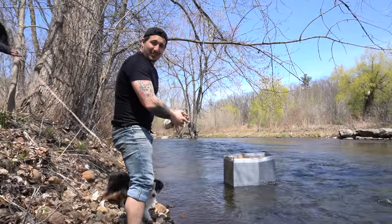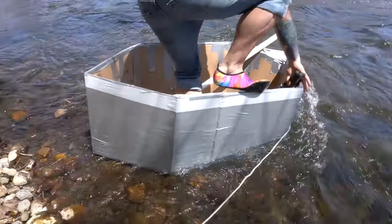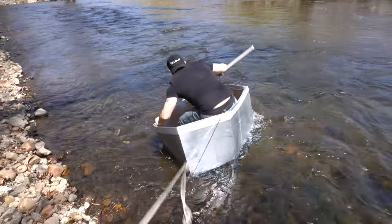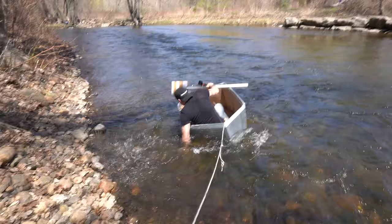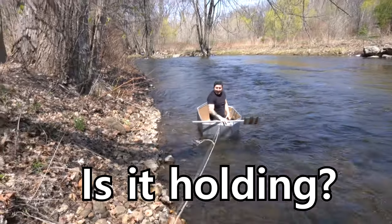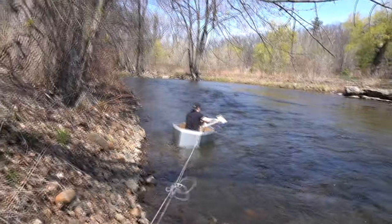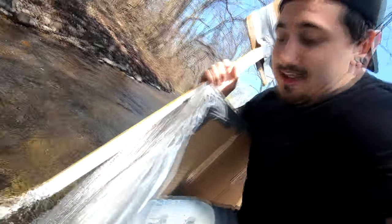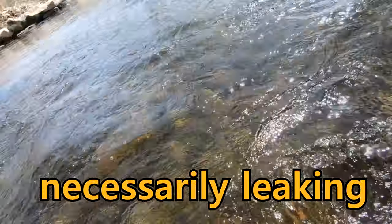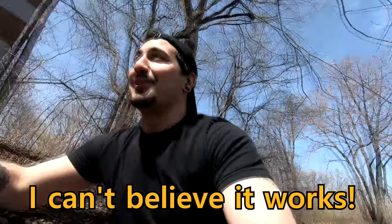It floats! The moment of truth, I guess. Are we good? Yeah! Is it holding? Yeah! I forgot to take my phone out of my pocket. That's working! Is it leaking at all? I don't know if it's necessarily leaking — there's water in it from when I tipped a little, but it's floating! I can't believe it works!